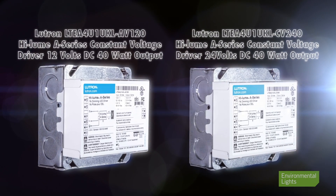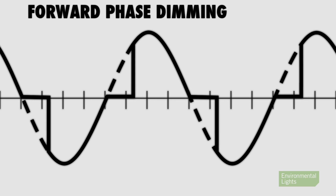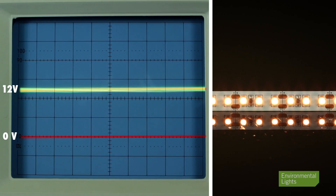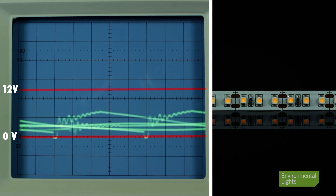Lutron makes dimming drivers called Series A for use on a limited selection of dimmers made by Lutron. They generate a clean 550 Hertz PWM output. They're great except they have a maximum power of 40 watts, therefore they're not ideal for large jobs.